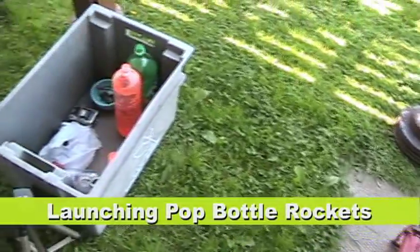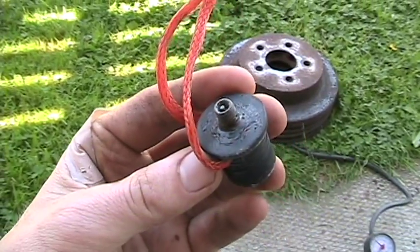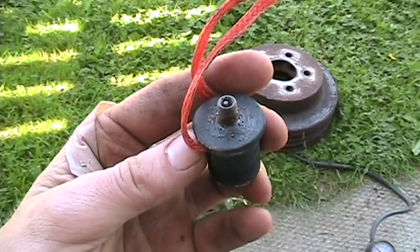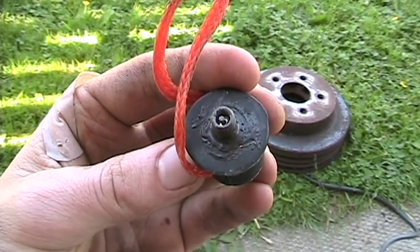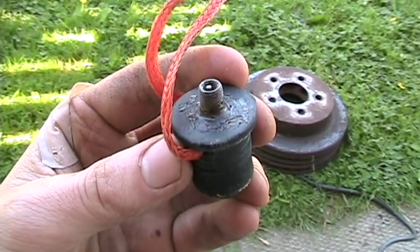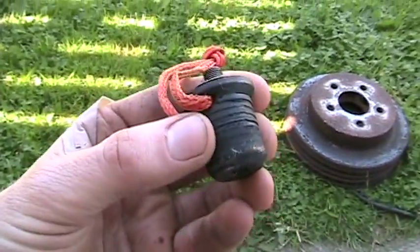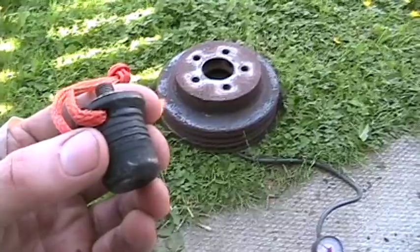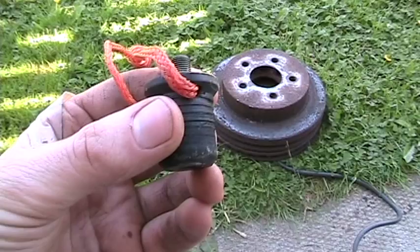I'm setting up to launch some pop bottle rockets. This is a one inch drain plug for a marine application, and I've put a valve stem in it, probably from a bicycle inner tube. I just stuff that in the pop bottle and then pump it up until it blows. The 50-50 water and air seems to be the right formula for getting it to launch.